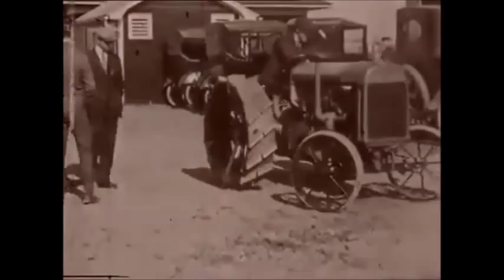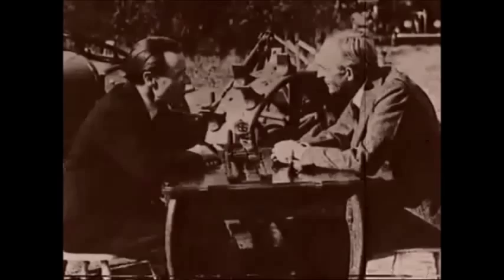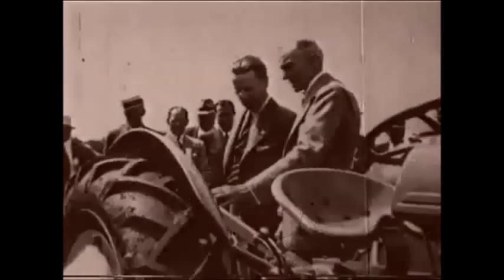A prototype of the black tractor went into production in England, but Ferguson fell out with the manufacturer and less than 2,000 were made. Eager to see his tractor mass-produced, he demonstrated it to Henry Ford in America in 1938.